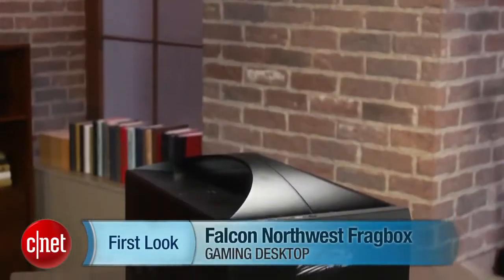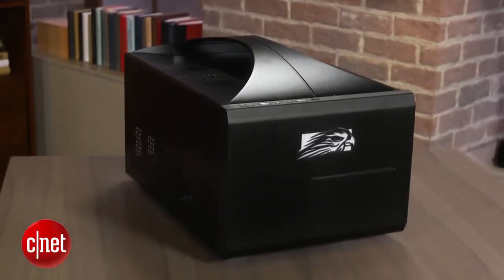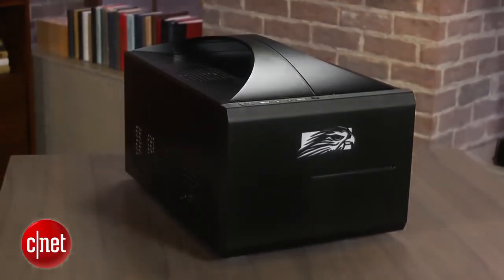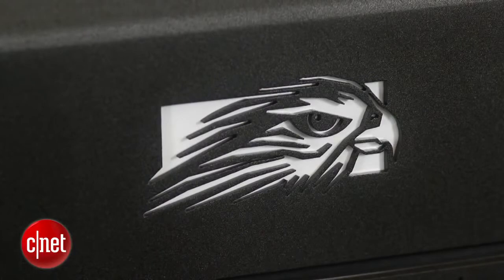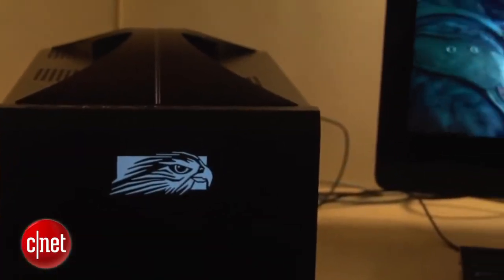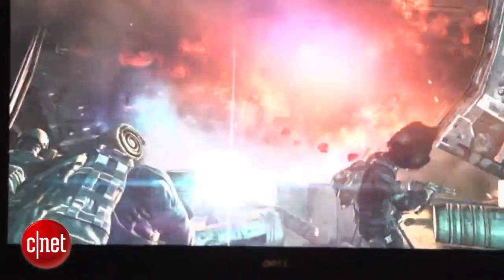Hi, I'm Dan Ackerman, and we are here taking a look at a Falcon Northwest Frag Box. This is a system we've seen before in previous iterations — this is what I call the new 2013 version of it. What's new is it's one of the first systems with Intel's new fourth-generation Core i-Series processors, otherwise known by the codename Haswell. And along with that, we also got one of NVIDIA's brand-new GeForce 780 graphics cards — all the new parts in a small form-factor gaming Frag Box.